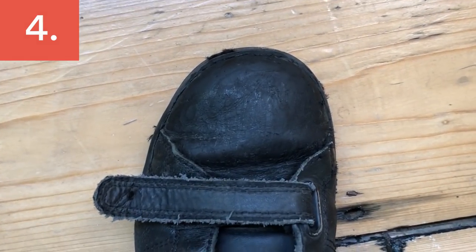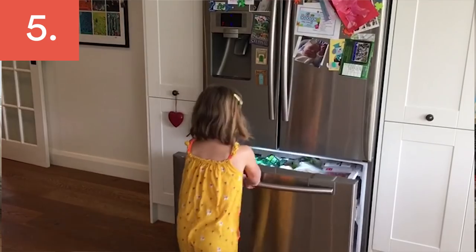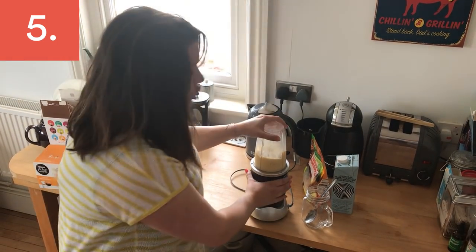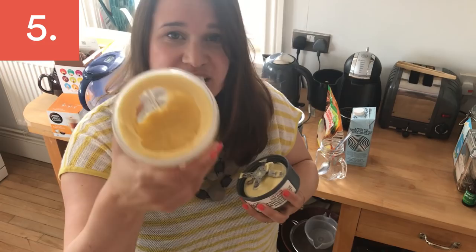When you find that your fruit is turning, just whack it in your freezer. You can make ice cream — we've used banana from our freezer, plus mango and pineapple. Blend it with a little bit of dairy or non-dairy milk, whizz it, and it makes a lovely ice cream.